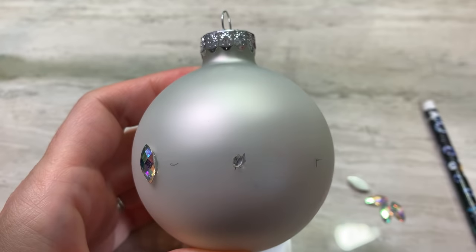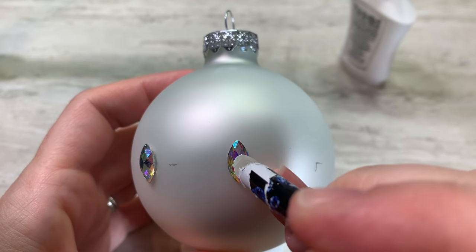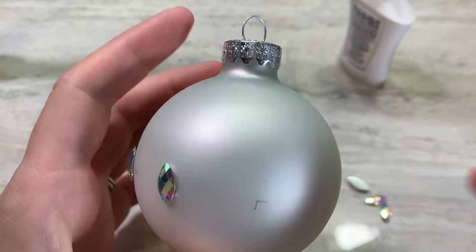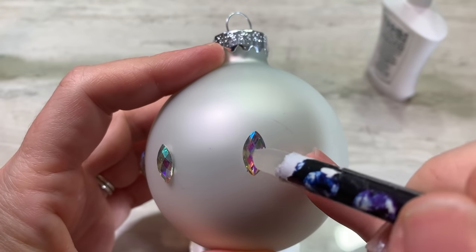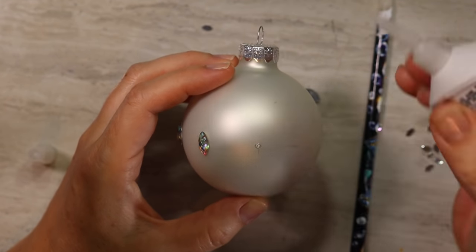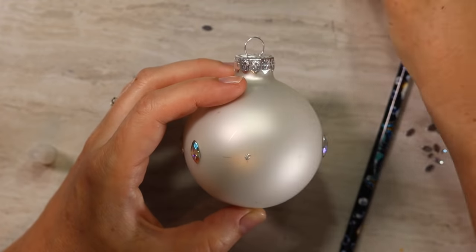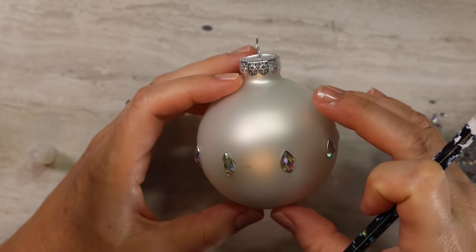You just need a little bit of glue. The more glue that you use, the more squishes out the sides and it can look kind of yucky. So with super glue, you just need a tiny, teeny, tiny bit and it should be fine. Then you will do this all the way around your bauble — it's just so satisfying. You can also find those wax pencils at the Dotting Center. You only need one; these things last forever. The one I have right here has lasted me about three years and it's got a lot of life left in it.